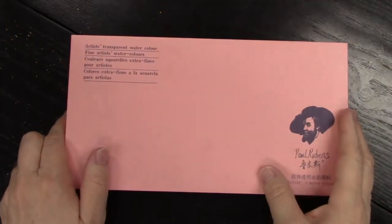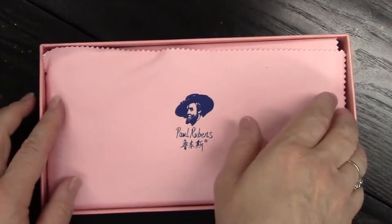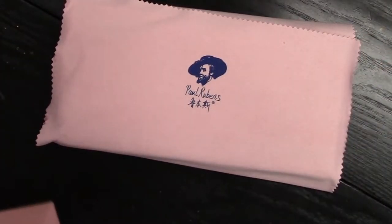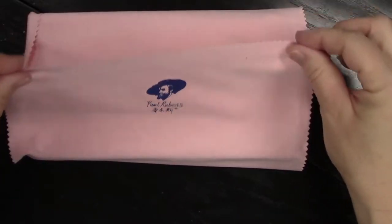Today we are doing something new on this channel — we are unboxing and swatching the new palette I received, the Paul Rubens paints. These are the metallic pearlescent iridescent paints that go on black paper as well as white.